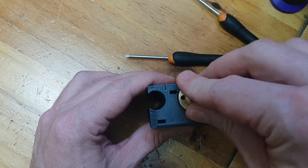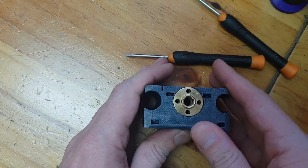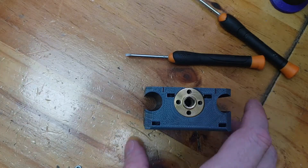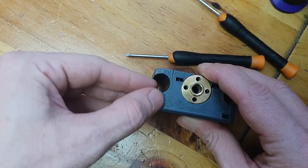We start off with the Z and X axis assembly. The first thing I did was install the lead screw nut — I just basically press it in. You can't fasten it with any screws yet because you need to put the lead screw in first and make sure that everything aligns before you actually tighten it down.